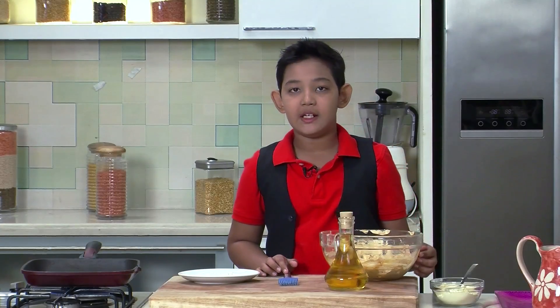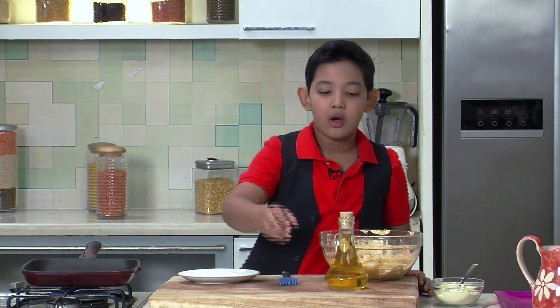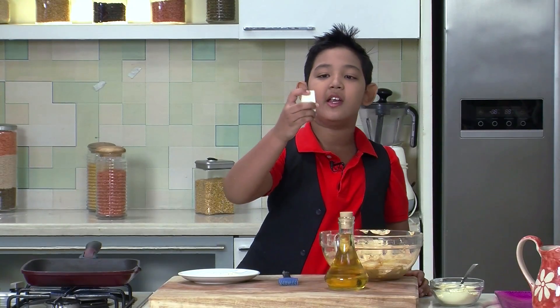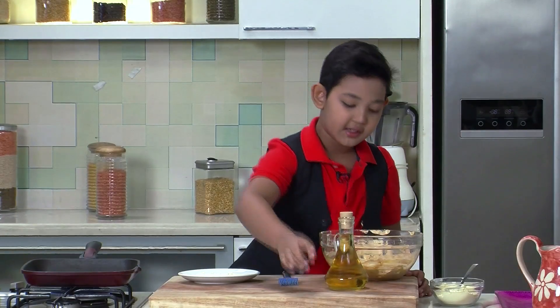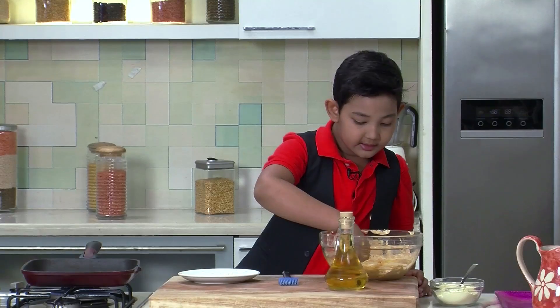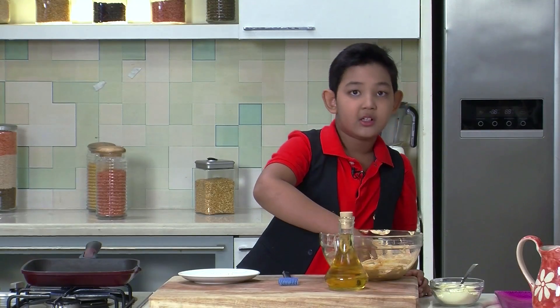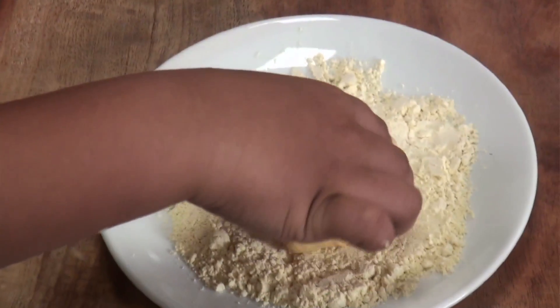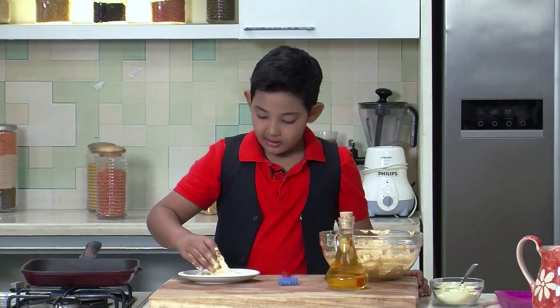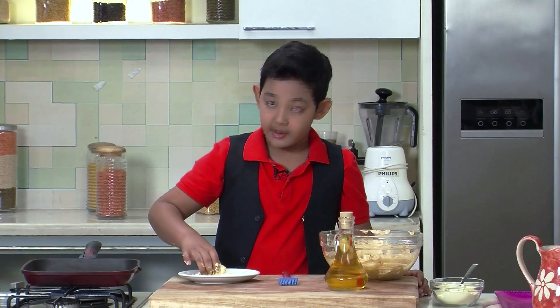Now we have marinated the Tofu. You have to handle the Tofu with care because if you don't handle it with care it will break — it is really, really delicate. So if your batter is not thick, then you can just coat it in the besan again so that your batter will not come out; it will be held by the power of besan.